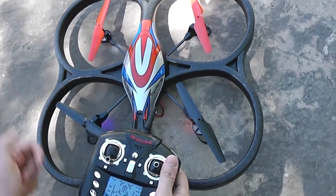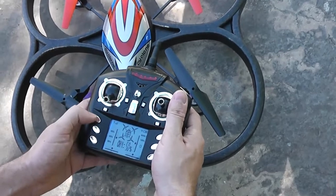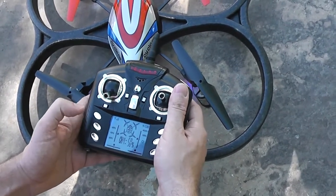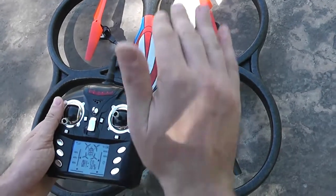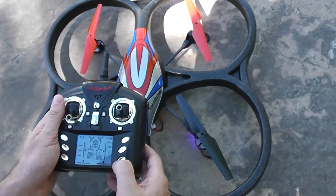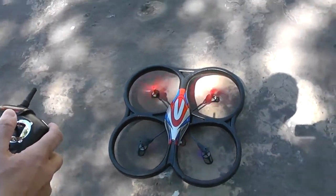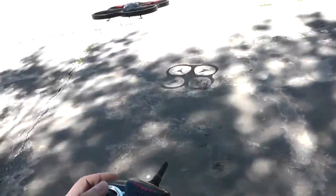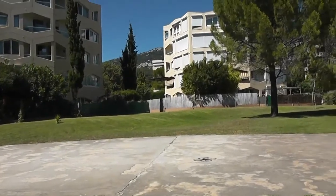Now the gyroscopes are calibrated — this is the first step. Return to beginner mode, or 60% for me, and I will take off. After I will engage the headless mode by pressing this button once the quad is hovering.